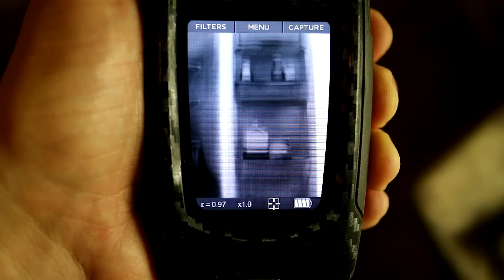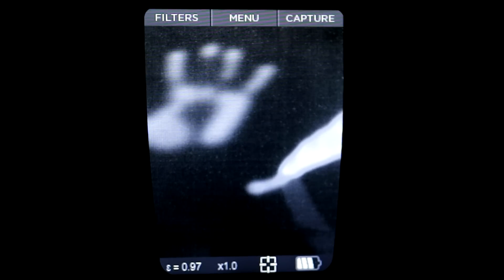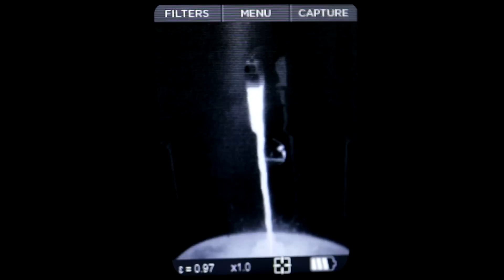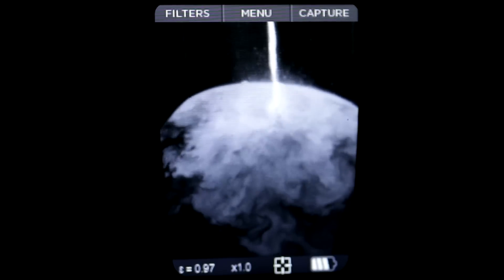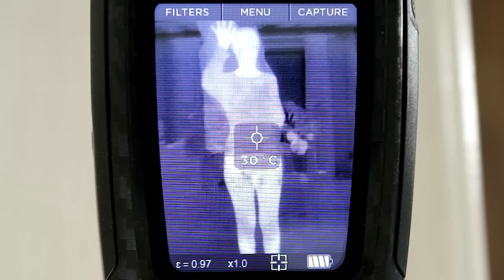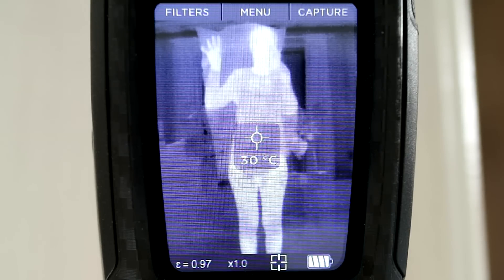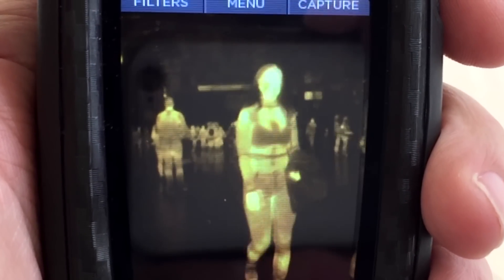I find the unseen world of thermal radiation really fascinating, and with something like this you can see all sorts of phenomena that you don't normally see — like drawing with heat, mixing hot and cold water and seeing where the small currents go. I made some interesting observations during my time with this, like that some materials such as dark plastic bags are completely transparent in the thermal realm. Even some fabrics and clothes are see-through with thermal, giving a sort of x-ray vision.